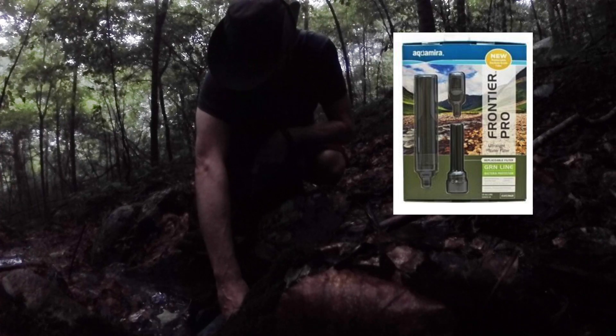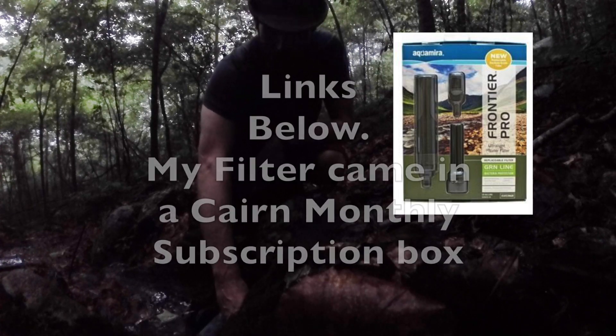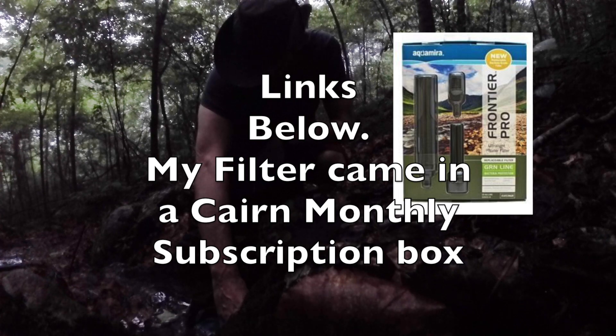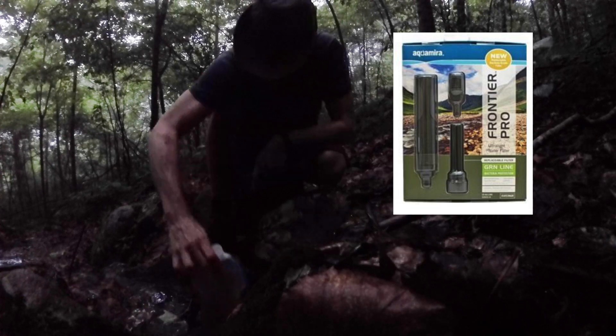Pretty dehydrated. I'll go ahead and drink a liter while I'm here, and then fill it back up. I might make some coffee while I'm here. Doesn't look too bad. Pretty clear.